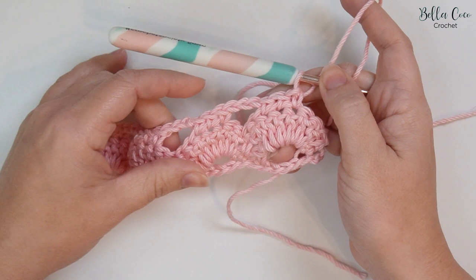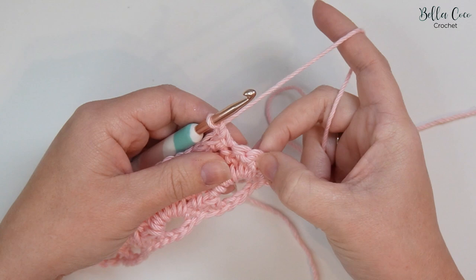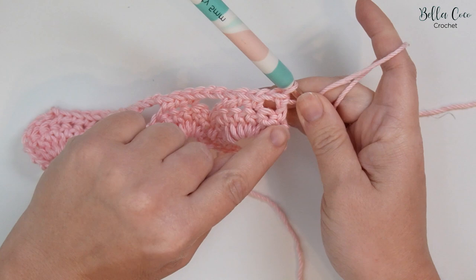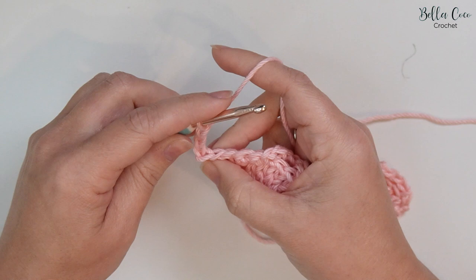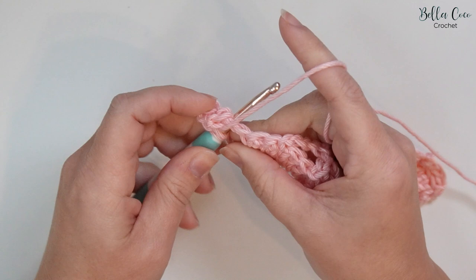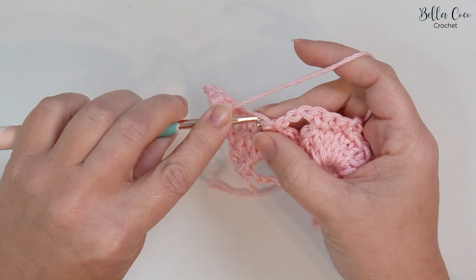Once you've worked your way across and have your last two stitches remaining, go ahead and chain one and then treble crochet into that very last stitch — skipping a stitch and treble crocheting into that last stitch. That treble and chain one will count as a chain space. Turn your work and move on to row four. For row four we're going to chain three — one, two, three — that counts as a treble crochet. Then we're going to work three trebles into this chain space: one, two, and three. Then skip a stitch, double crochet into the next stitch, and skip a stitch.